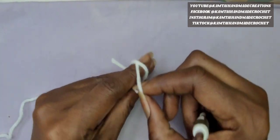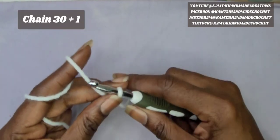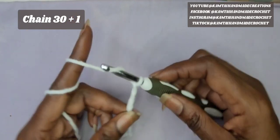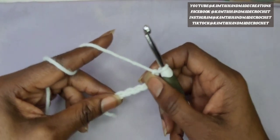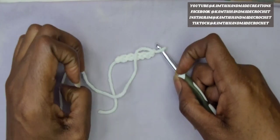We're going to chain up 30 stitches plus 1. I'm going to continue making these chains — 30 plus 1 — and I'll see you right back here.